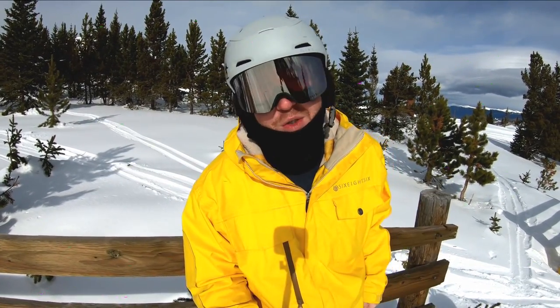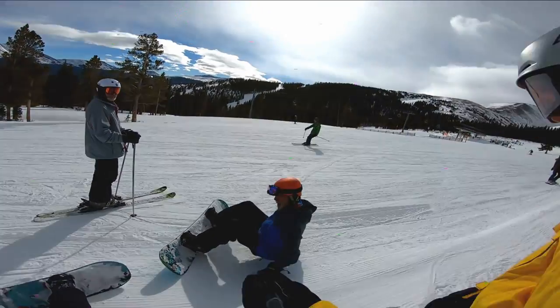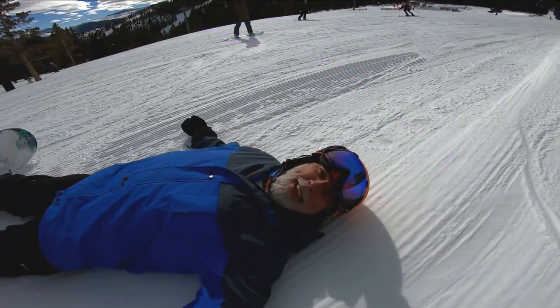It's by The Friendly Swede. Let's make some turns. Here's one of my young prodigies — what up, Garrett? What's happening?